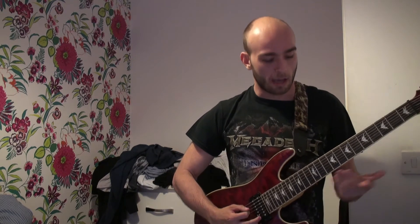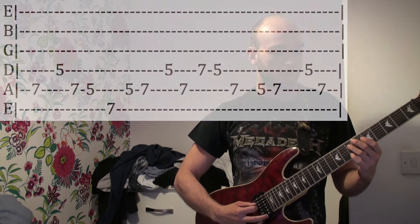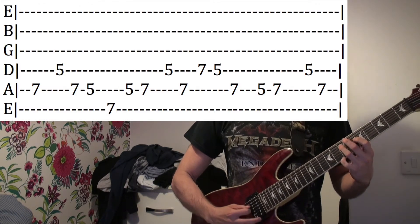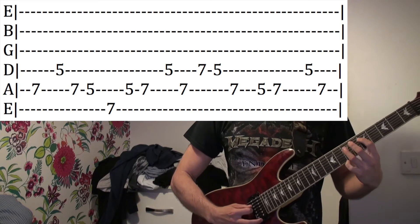It's in standard tuning and it's on the 7th fret. To start it, it's on the 7th fret on the A string, and then 5th fret on the D, then 7-5 on the A.